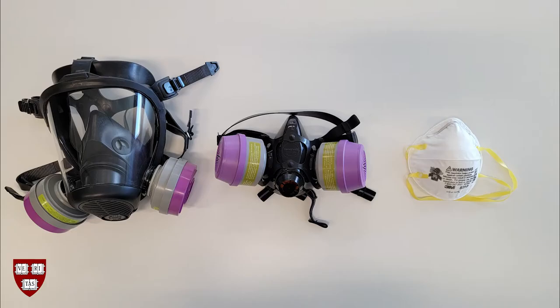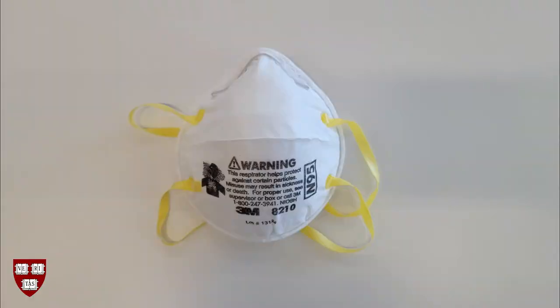Half face and full face respirators are covered in other videos linked in the description. Let's review how to inspect, put on, and seal check a filtering facepiece.